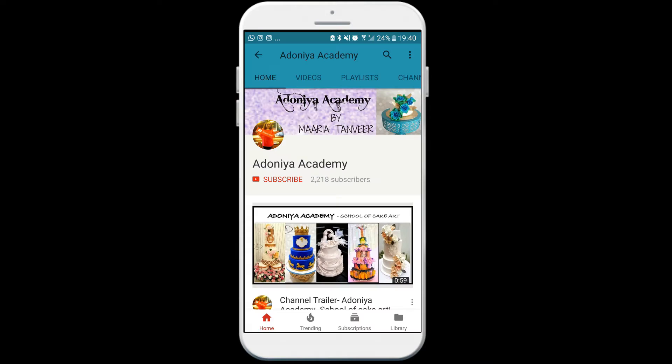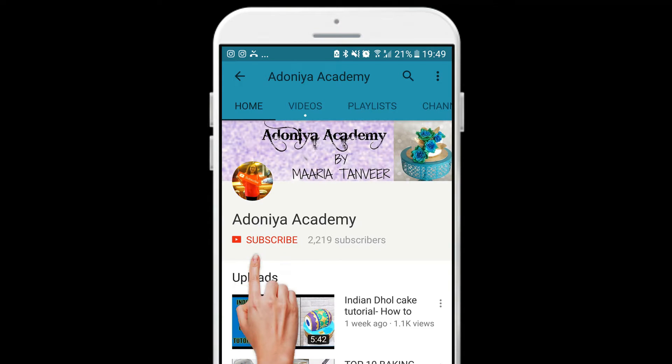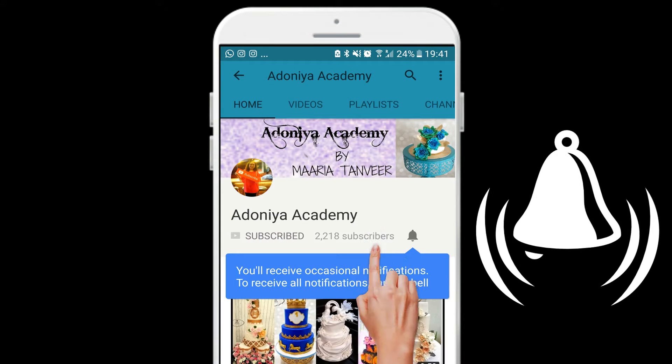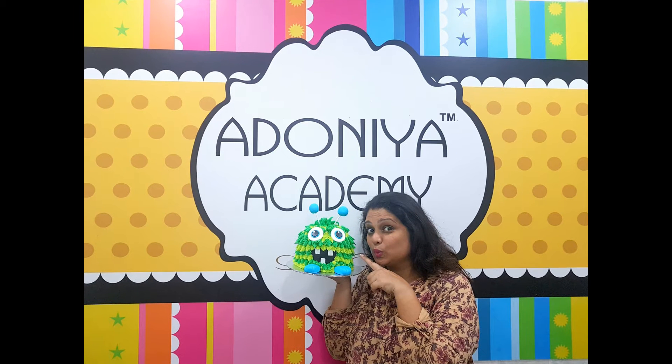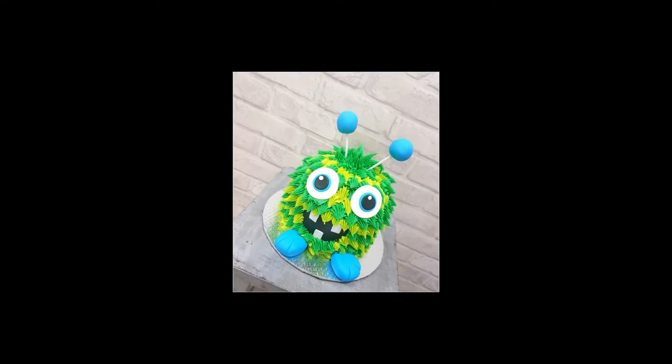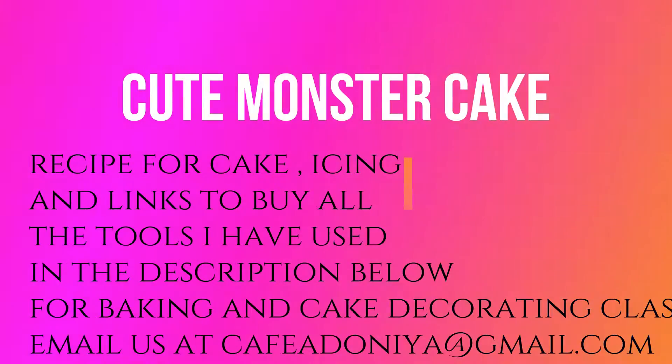Hi everyone, welcome to Adonia Academy. This is Maria here and it's so good to see you again. If you're new to my channel, please do subscribe and hit that bell icon so that you get notified when I upload a new video every week. This week, let me show you how I made this cute naughty monster cake.